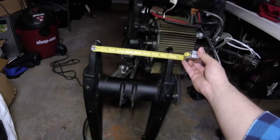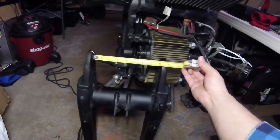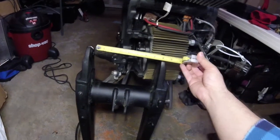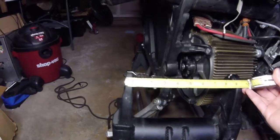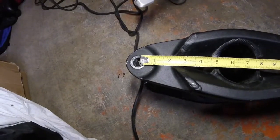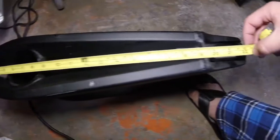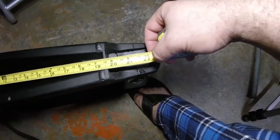Looks like nine and a half inches from outside to outside, roughly about eight inches from inside to inside, and the flange itself is about three quarters of an inch, all right, from center of the bolt hole. About 20 and a half inches.